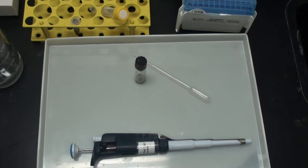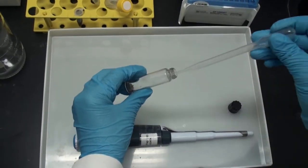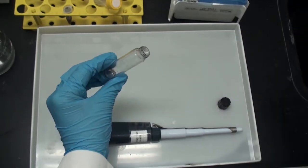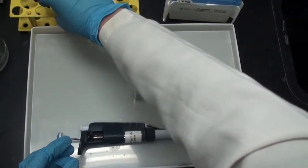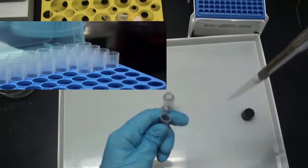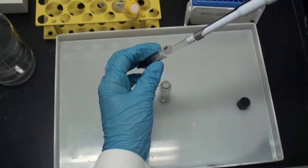Now we will remove and discard the glutaraldehyde after two days of fixation. We will then put osmium tetroxide as a post-fixative material. Remember that osmium is toxic, so this has to be done within the fume hood.